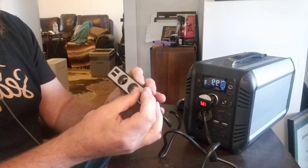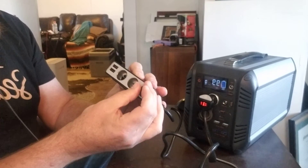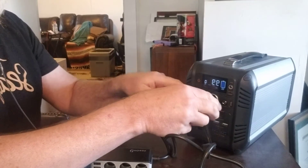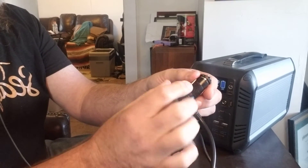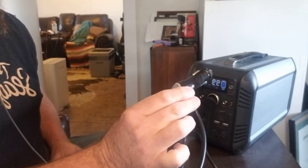I can also put Velcro on the direct 12-volt cable to the refrigerator and either plug it in here, or instead of using the Best Tech, I just simply do the same thing I did to this Best Tech — in other words, I put the Velcro on the red part, or slightly above the red part, of the refrigerator plug.